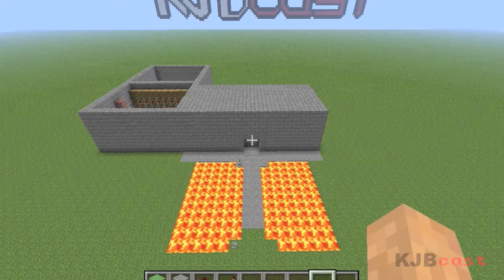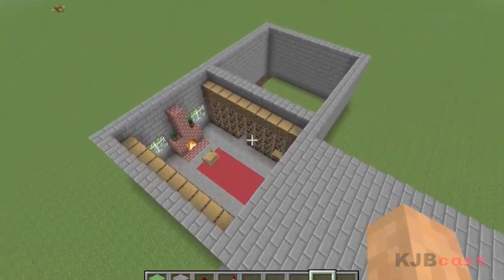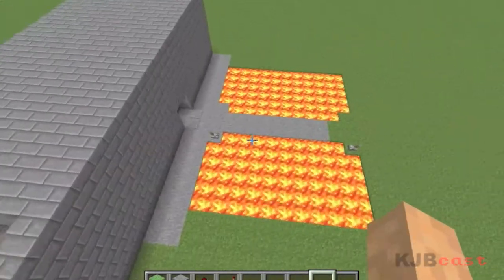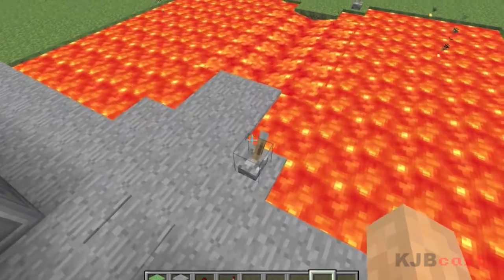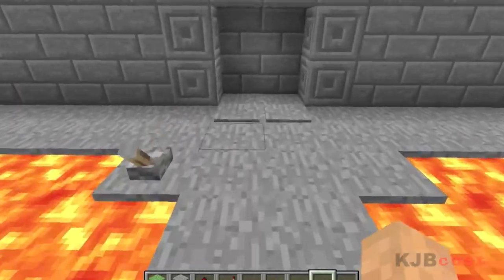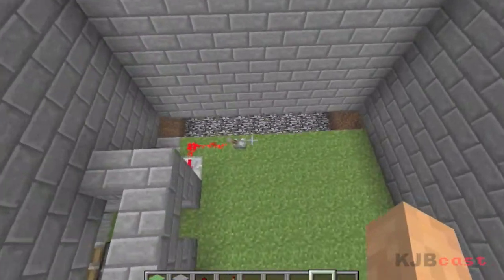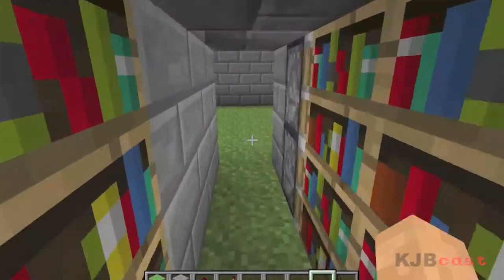What's up guys, Roper here bringing you another Minecraft tutorial. This is just a quick one on inverters — I promised in the last video I'd show you how to do inverters, and that allows you to activate two switches for the same setup. I'll show you a quick example on the bridge from episode two. You want to activate this on one side, run across, turn it off, and it works. The only way to do this is with an inverter. In the last episode we set up a hidden door here and I want to set up an inverter for it.